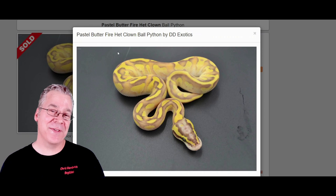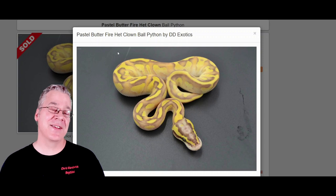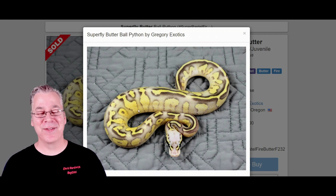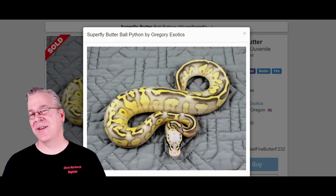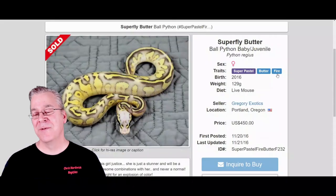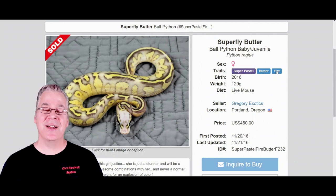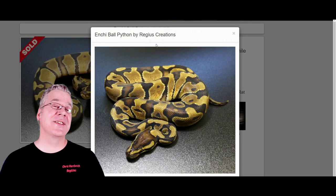If you actually took a butterfly and bred it to a pastel, you'd end up with two copies of pastel. This is what you would get — take a look at this one. This is a butterfly with two copies of pastel, also known as the superfly butter. A lot of these combinations have multiple names for the same snake. The genes here are super pastel, butter, and fire, so the super pastel and fire is also known as the superfly, meaning you could call this the superfly butter.